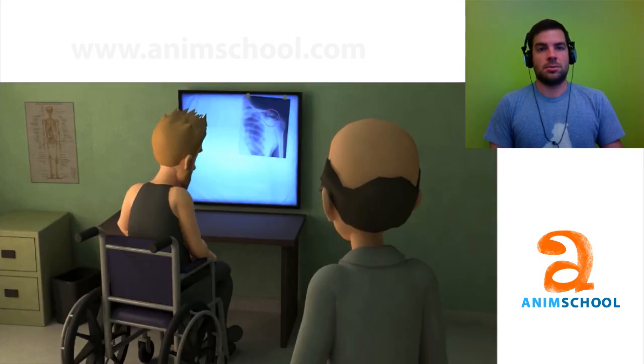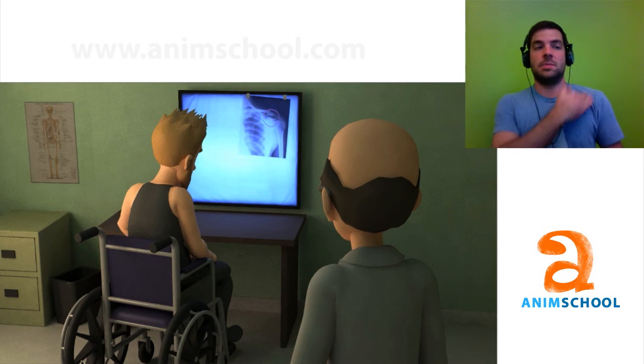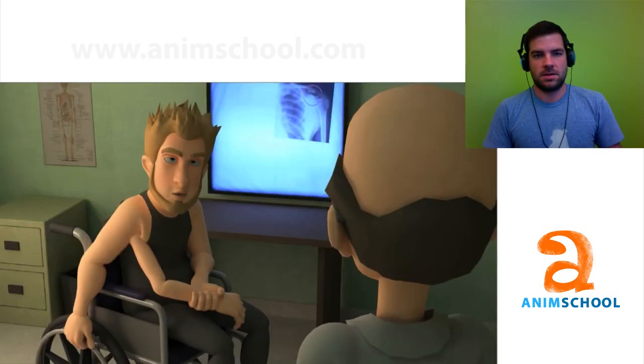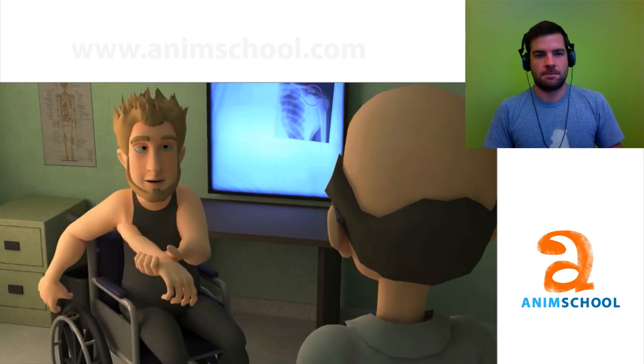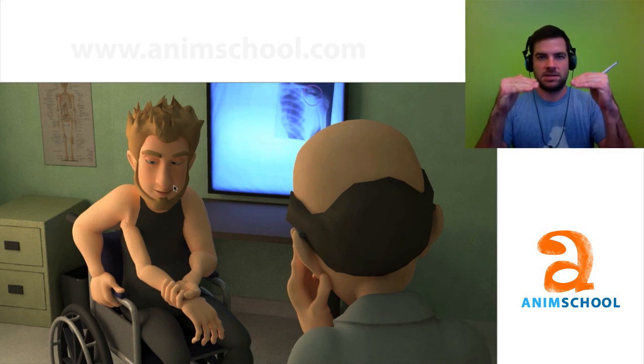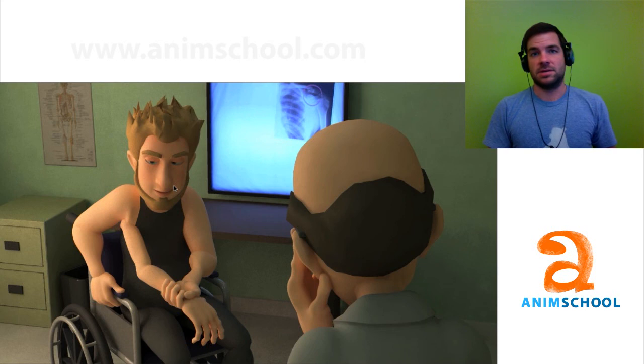So for your breathing here, you could use a little more shoulder too — just like a slight up and down in this area. So as he blinks here, if you have the brows mimic the upper eyelids just a little bit, maybe a frame or two later, it'll help loosen up the face.